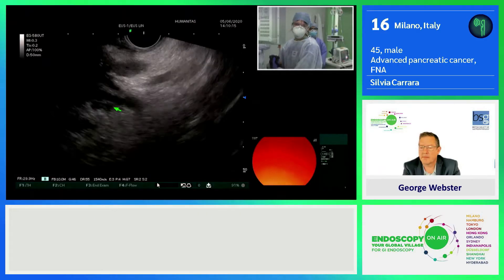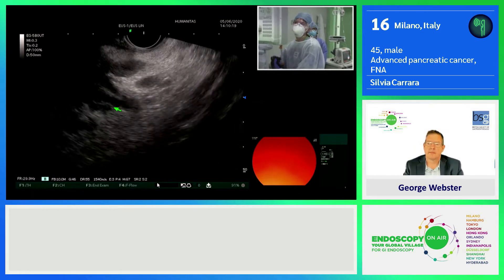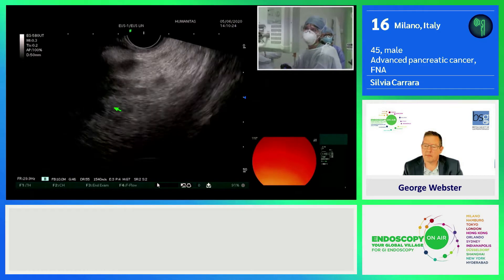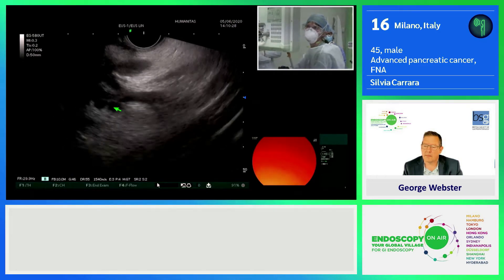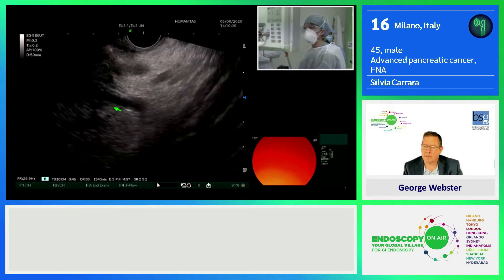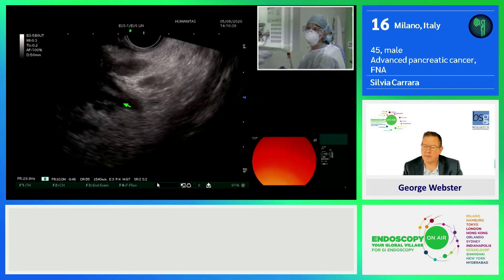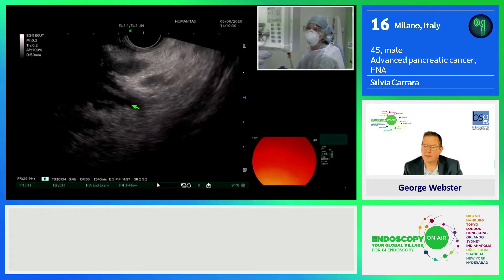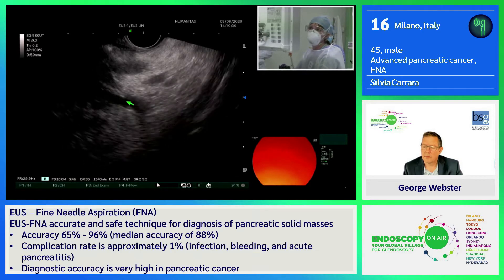Pancreatic cancer. The patient had pain in February and underwent EUS and a CT scan that demonstrated a very deep mass in the uncinate process. The tumor is very deep and is also infiltrating the jejunal vessel going to the mesenteric vessel, which means it is a T4 pancreatic cancer.